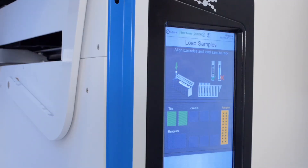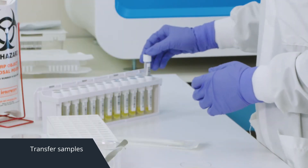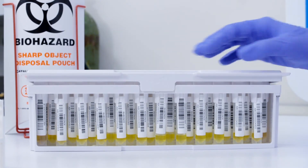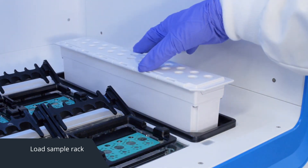No technical training is required to run the Encompass Optimum. The workstation will guide you through each step. Simply transfer your samples and load them into the Rheonix sample rack. The sample tubes are barcoded and scanned internally for increased traceability. Select the assay you wish to run.